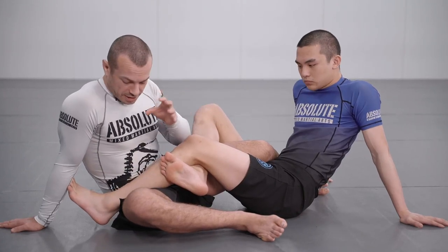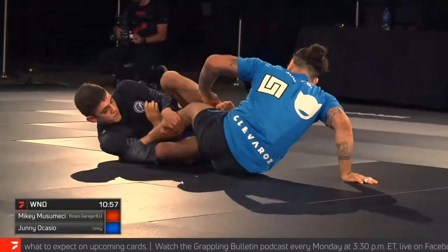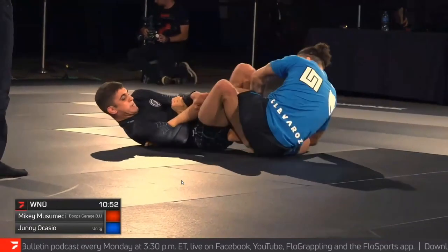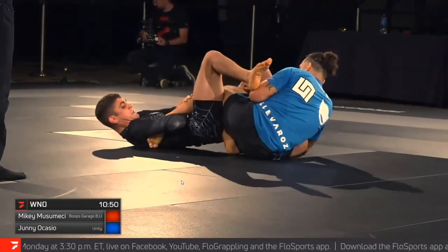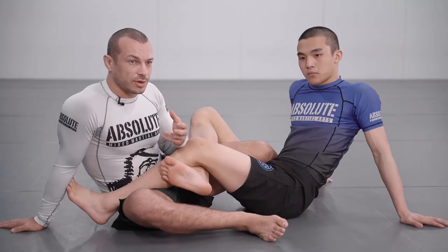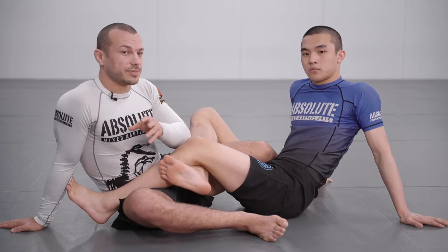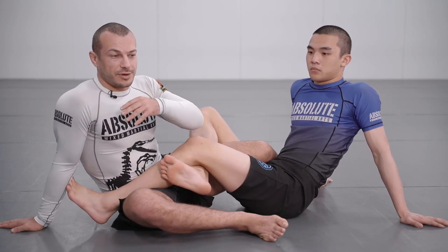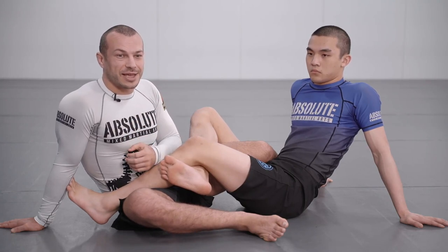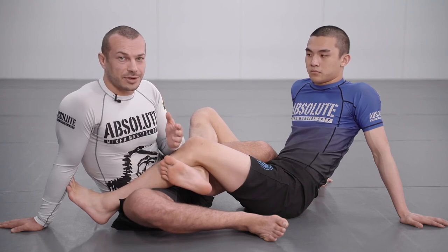We're doing a breakdown of the ankle lock attempt from Mikey Musumeci against Juni — he didn't get the submission in this attempt, but it's something I really wanted to look at. Mikey, as a rooster or light featherweight, has been able to submit a lot of people with straight ankle locks in the gi, and I want to see how he's translating this to no-gi. I kind of conceded maybe five years ago that I didn't think anyone at those lighter weight divisions would actually tap to a straight ankle lock.